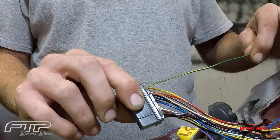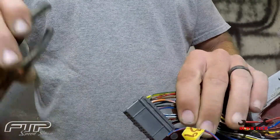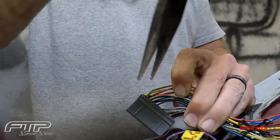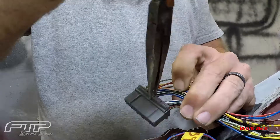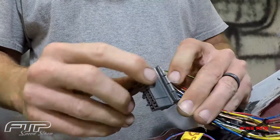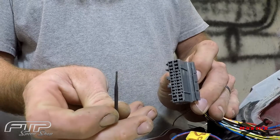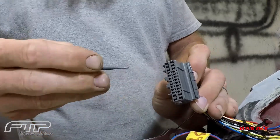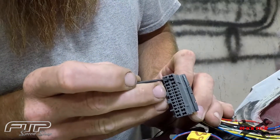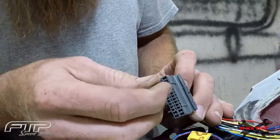This is the VTEC solenoid wire I've added, but I'll show you how we remove that or add it. So there's a little door or gate right here. You just take your needle-nose pliers, pop it open, fold it down, and then that will allow the pin to be removed. You just take a small screwdriver or pick — something tiny and flat that'll fit in there — and go to this rounded side right here and kind of push up towards the clip.